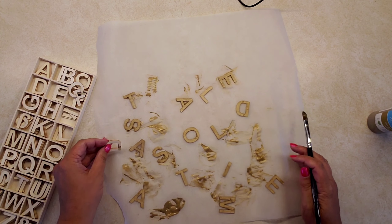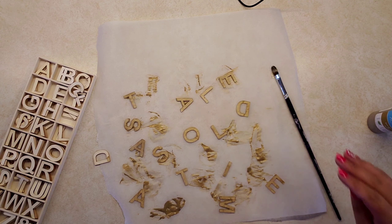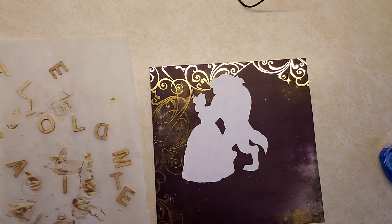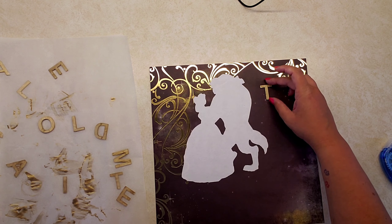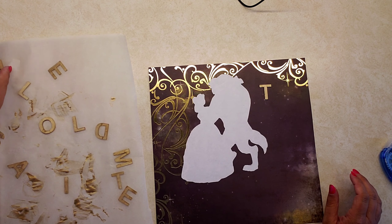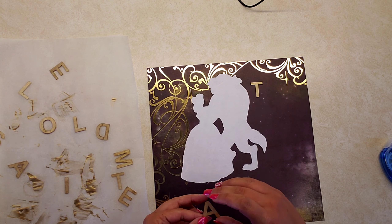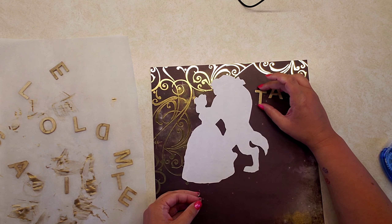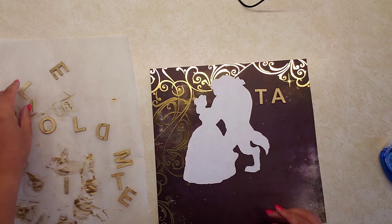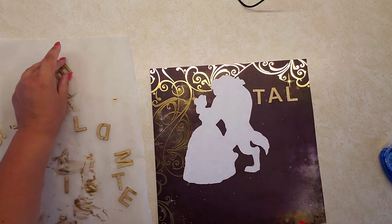Once they were all painted, I let them dry for a bit. Then I put my wording on the paper in the arrangement I wanted, and once I was happy with it I glued everything down. I used the same tape glue as before and I think it should be fine.